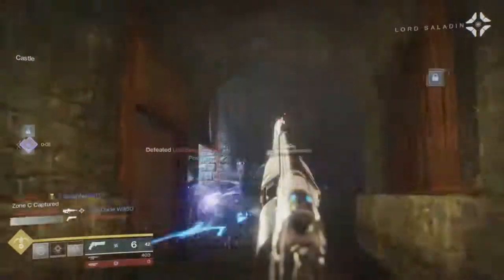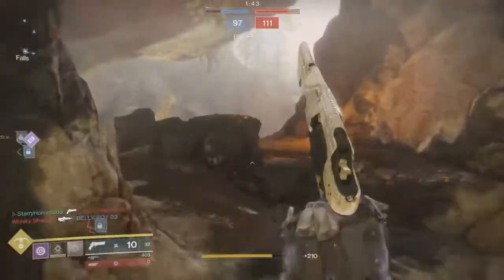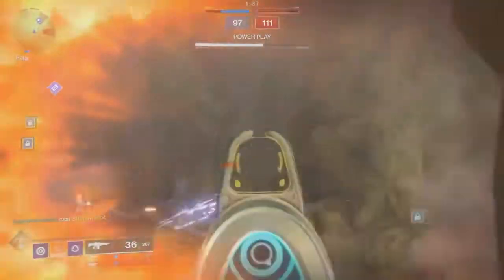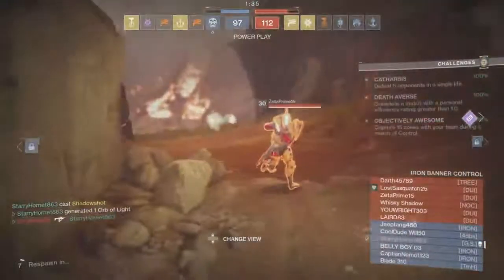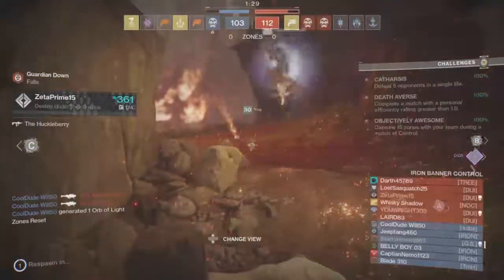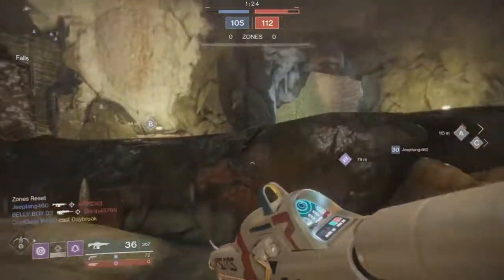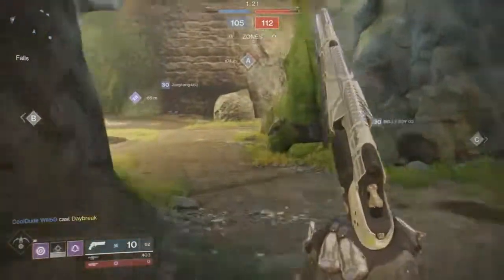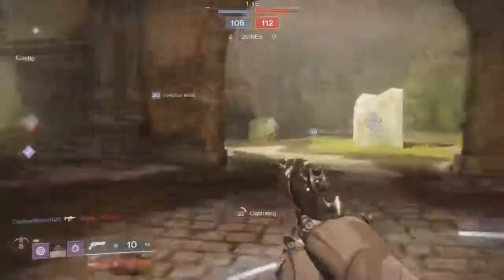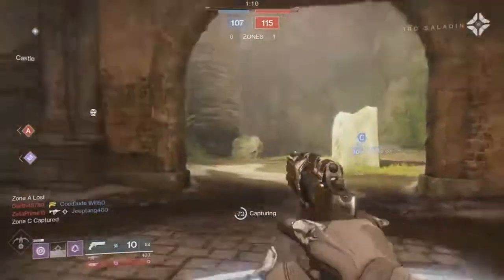The sights on this weapon include the Fast Draw HCS, which gives you less range but more handling, which is pretty cool. I might re-roll the masterwork to focus on range instead of handling. Then there's the Sure Shot HCS, which I used in the background footage, and that gives more range but less stability and less handling. Range is really the key thing to focus on with hand cannons.